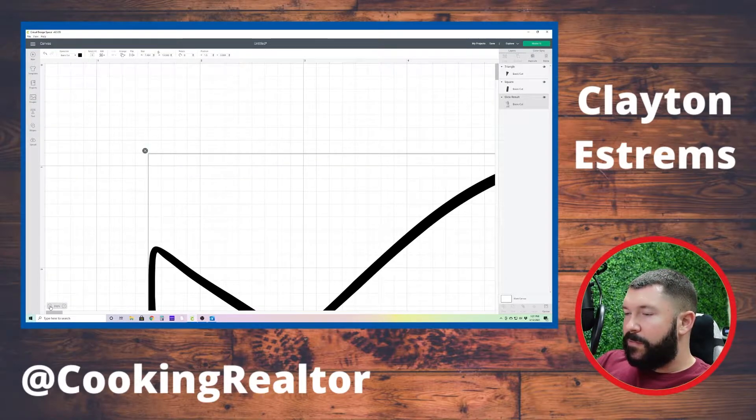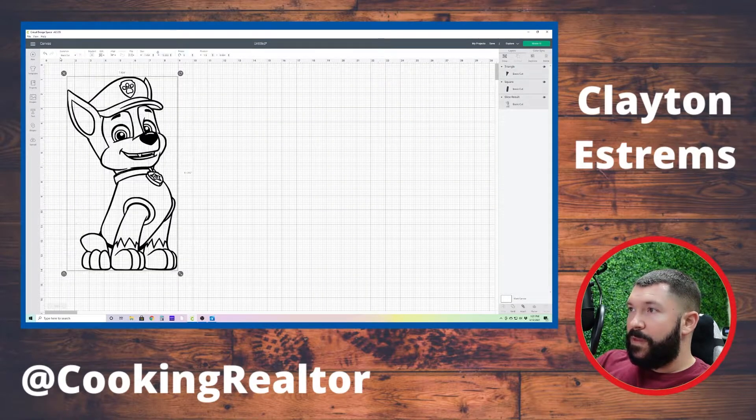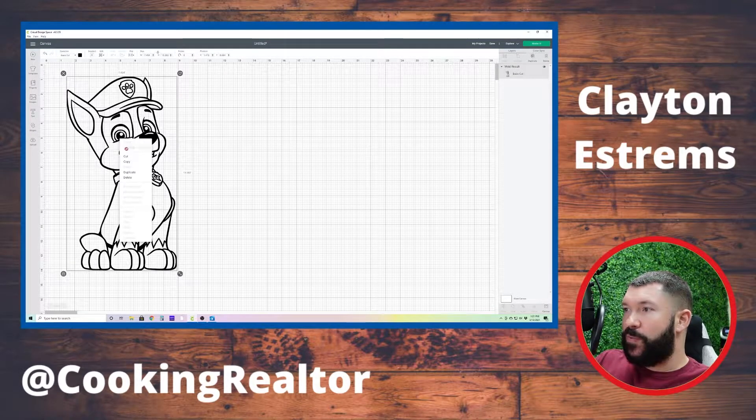So we're going to zoom out, select all of our stuff, and we are going to Weld it. When we weld, it attaches everything — all attaches, there's no removing it. You can even see on the right side that it's all one piece at this point.